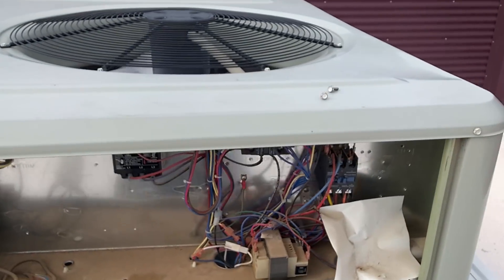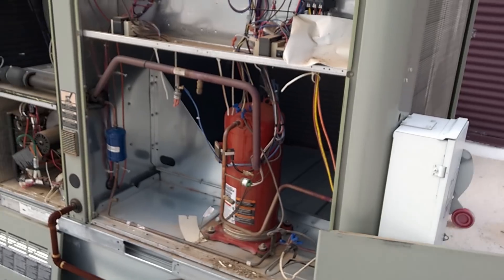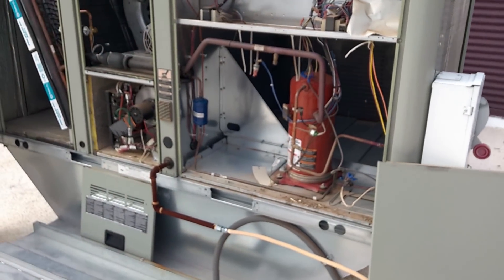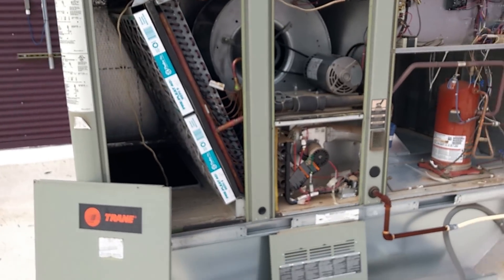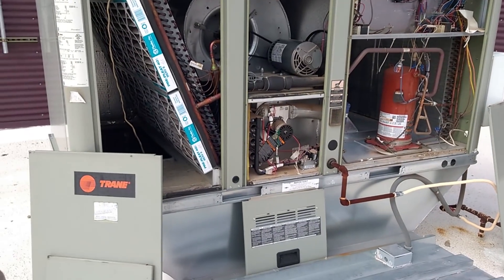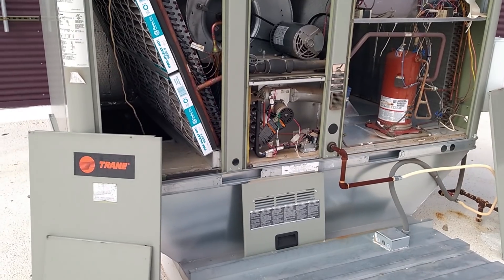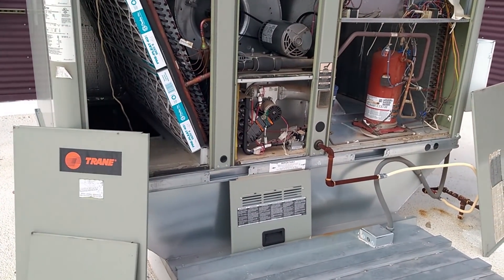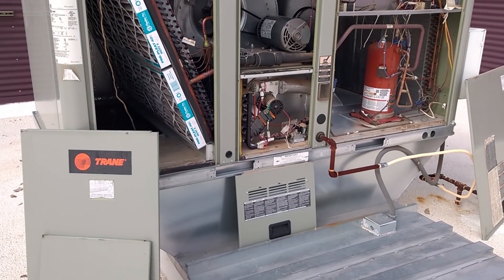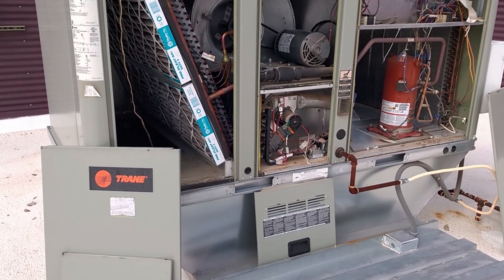These are Precedent units as they're called — these models. Just a little smaller than the Voyagers. When I go to do maintenance on these, I definitely prefer them because I zip out a couple screws and the panels come off. The panels are solid, yet it only needs two screws per panel.